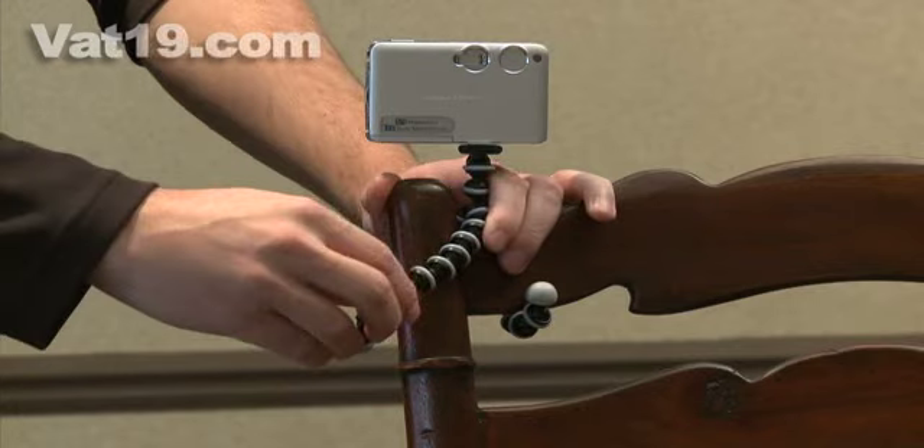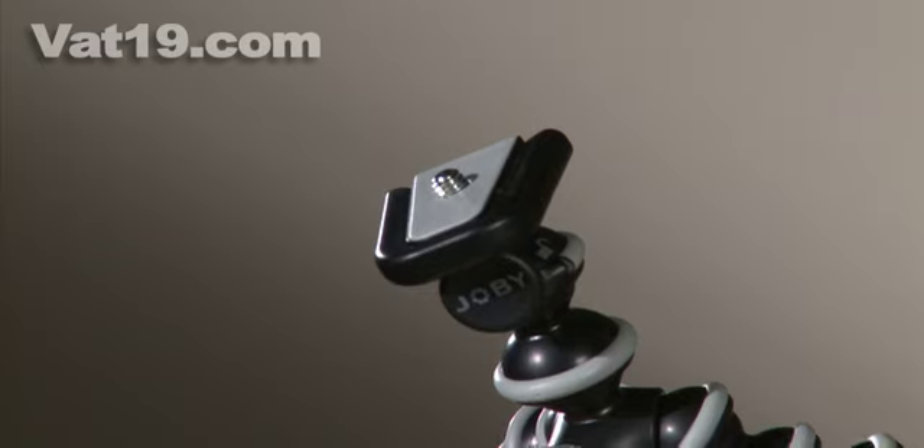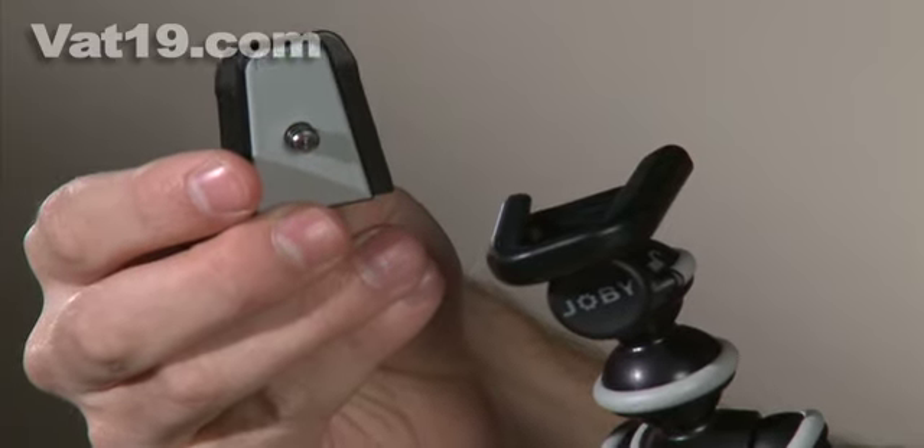This remarkable flexibility gives you the option to set up your camera in unconventional yet convenient locations. Speaking of convenience, the Gorillapod provides a slimline attachment with quick-release capabilities.